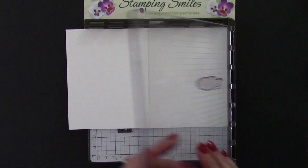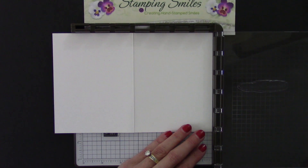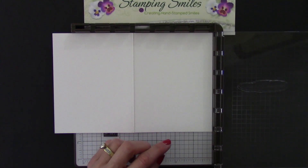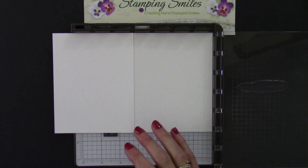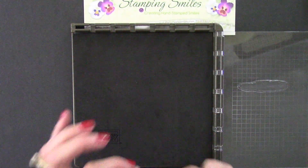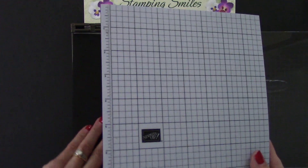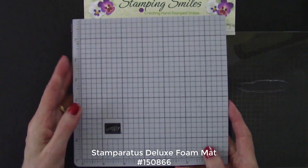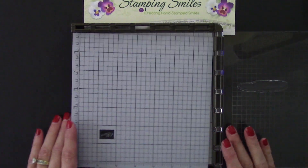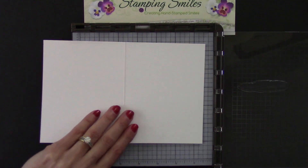The Snowfront stamp set is a photopolymer or clear rubber, so you don't have the foam that you do on a cling mount stamp set. We need to build up the difference. The Stamparatus comes with a foam mat that will take the place of that difference. But you can also purchase the deluxe foam mat - that's available in my online store - if you're missing your grid lines when you cover them up. So now let's go ahead and put this in the corner.